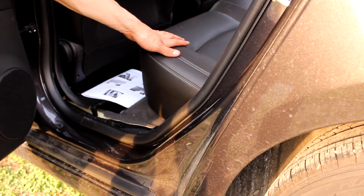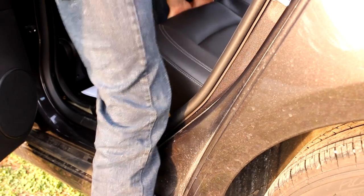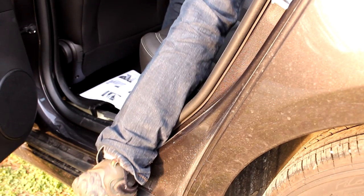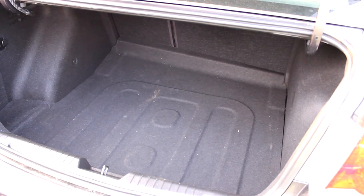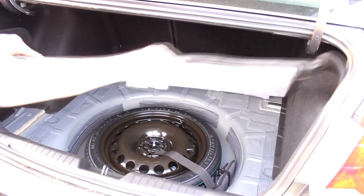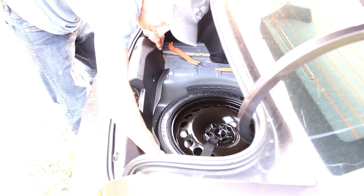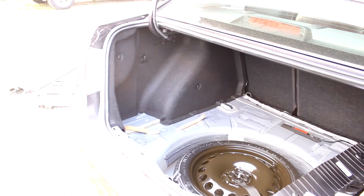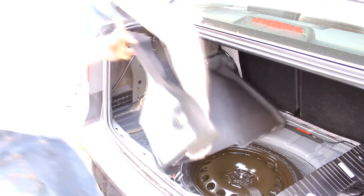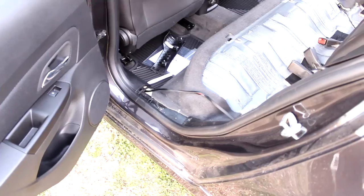Next step is to remove the seat — you just pull straight up on the front edge. The rear seat can also just come out. Next step is to remove the carpet, then remove this plastic piece — it'll just pop out. Next step is the driver's side carpet.